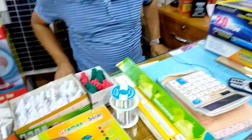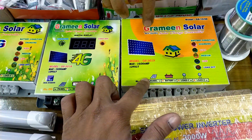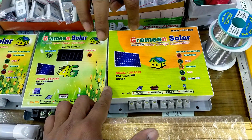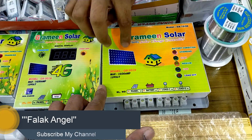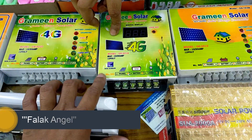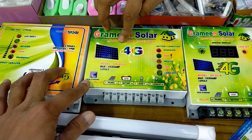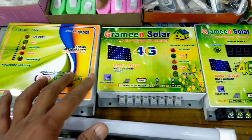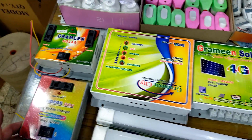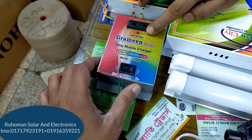How much is this price? This is a Grameen Solar. This is a fused system. This is a digital system. This is a 4G controller — it's a Grameen Solar 4G. It's about $110,000. This is Grameen city, it's $120 — $10,000.